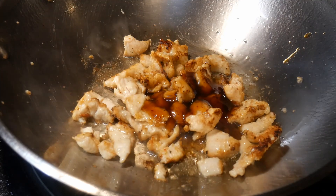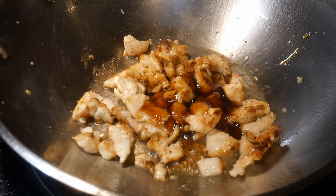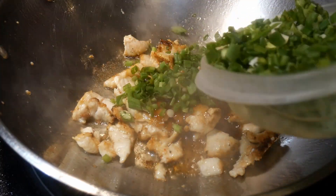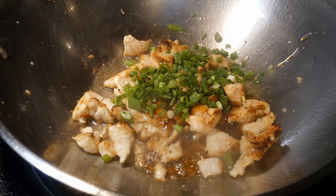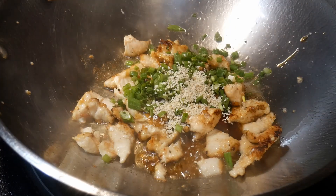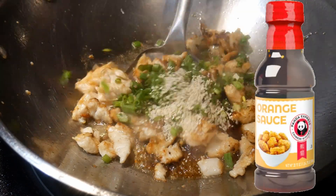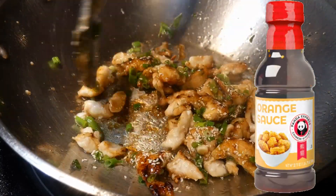My wife loves chicken and one particular chicken dish she really enjoys is orange chicken, which is the version that makes Panda Express famous. So early this year when I was at the supermarket, I noticed that Panda Express has produced a version of their orange chicken sauce. And knowing my wife enjoys orange chicken, I decided I'm going to buy a bottle and give it a try.